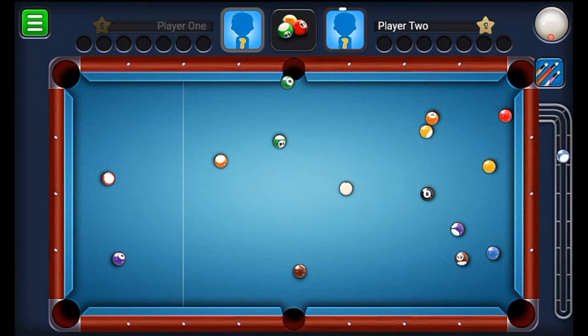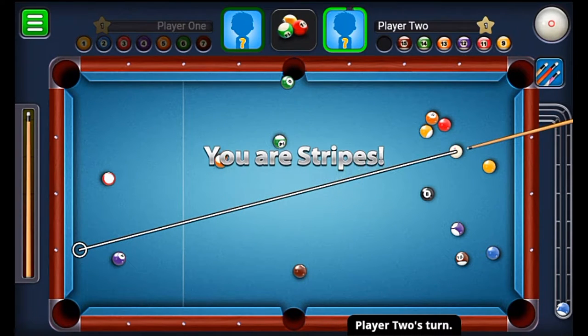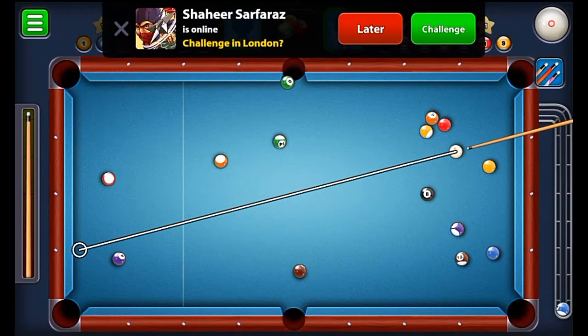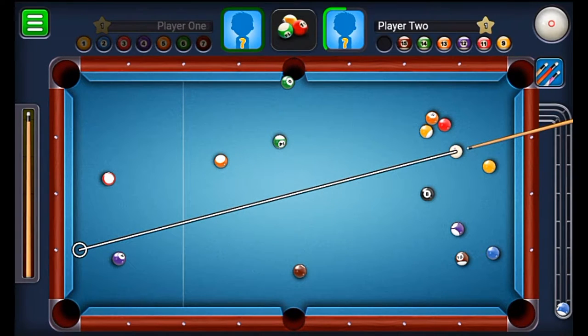Now these two spins are the main kinds of spins in 8 Ball Pool. When you apply the front spin, the ball moves forwards rapidly. So it is good for cannoning, good for breaking, and other things.